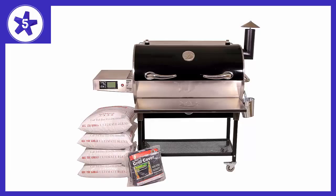Welcome to Channel 5 Stars. In this video I'll be reviewing the RecTec Grills Bull RT700 Bundle, Wi-Fi Enabled Portable Wood Pellet Grill.